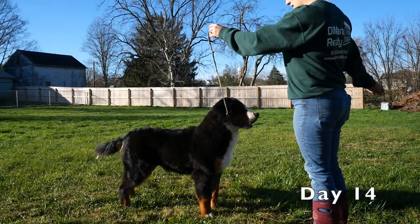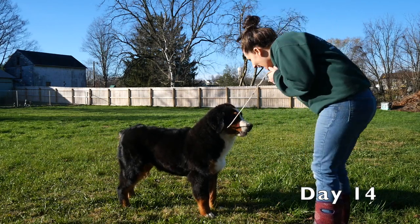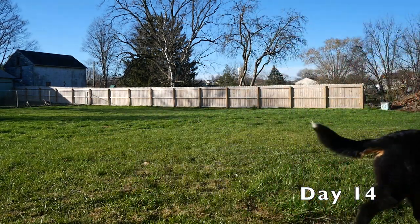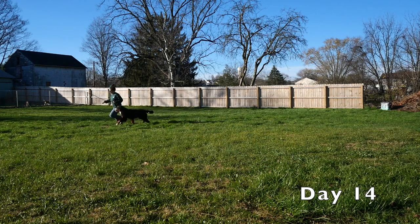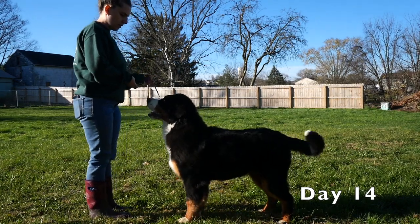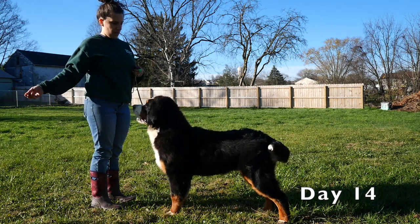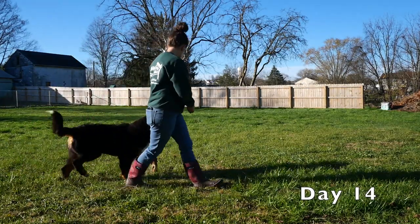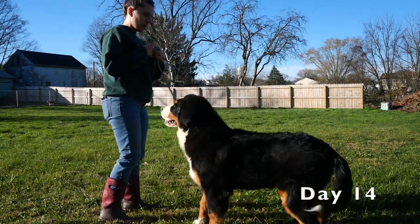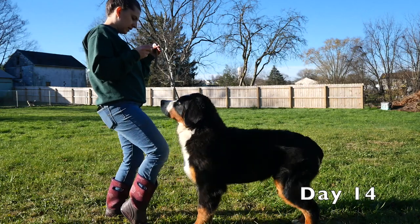There he goes — he moves his front for me, pulls up over his shoulders. Really pretty neck, really pretty ears. And to top it off, he catches the food. This go-around, you can really see how nicely he's moving — his reach and drive is really equal and very pretty. There is another really nice free stack. He is pretty much as perfect as it gets, and he catches the food. He's doing so well and he's so much fun to work with. I really enjoy training this puppy.